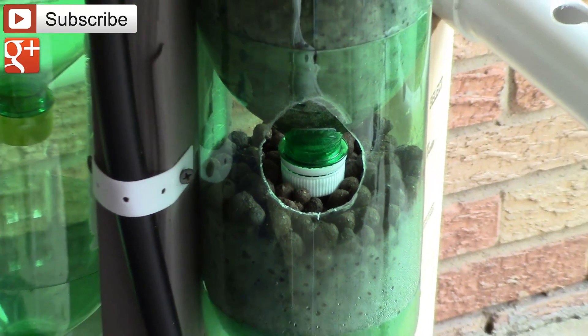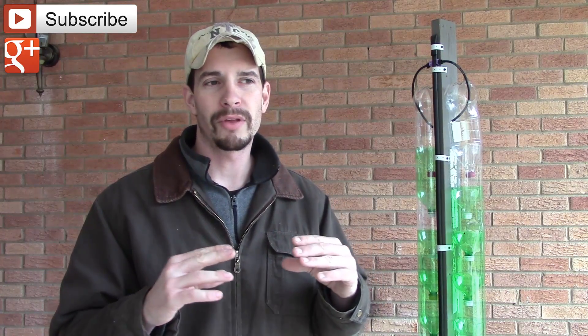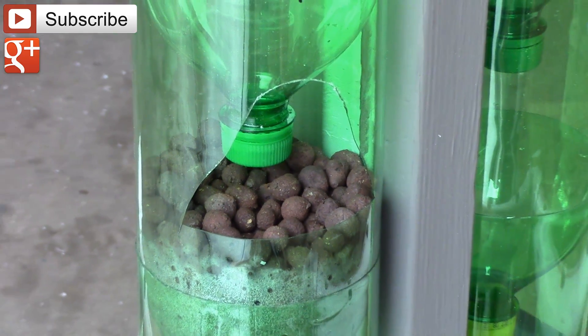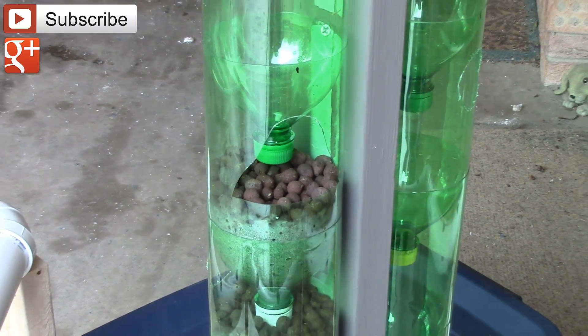So I used a utility knife and made it more into the shape of a triangle, and I lowered it down quite a bit so that there's a lot of extra space. Now you can get in, work on the plants, and see how well the plants are doing. You can also plant through that hole now, rather than having to unstack the pile and plant them one at a time as you screw them together.